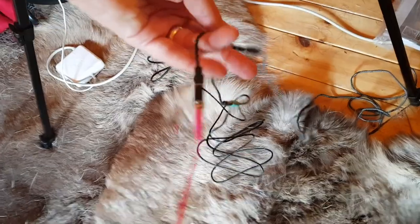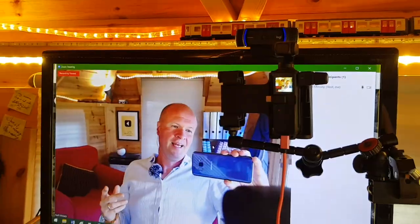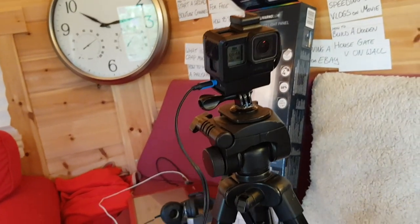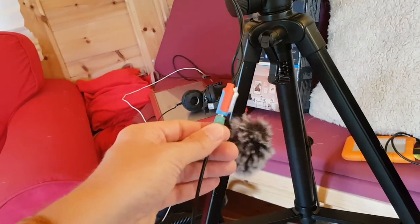I'm recording myself right now in Zoom. This is how I look and sound off the webcam that's going into Zoom and I've set Zoom to record. Now I'm going to show you my setup, just to show you all the ways that I try to get the very best audio and video while also actually capturing whatever's happening in the conversation.